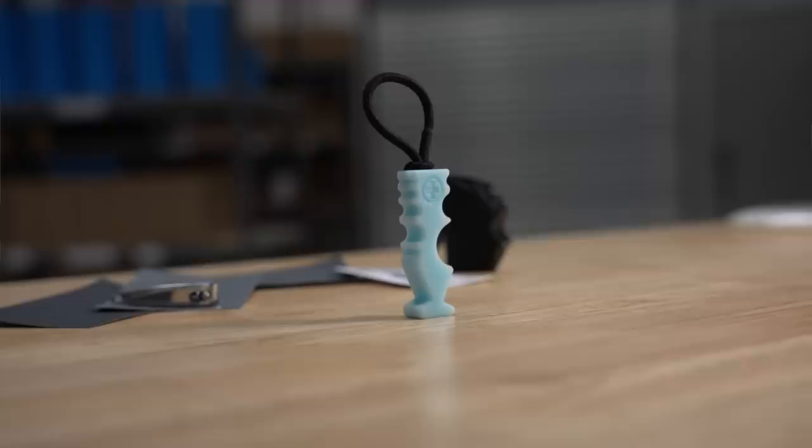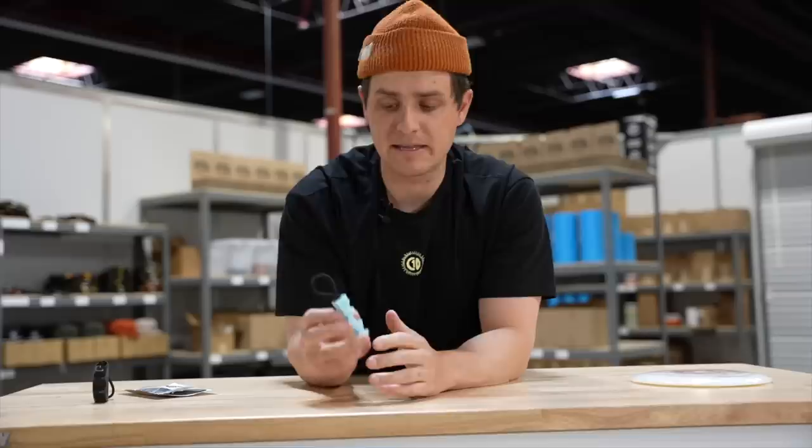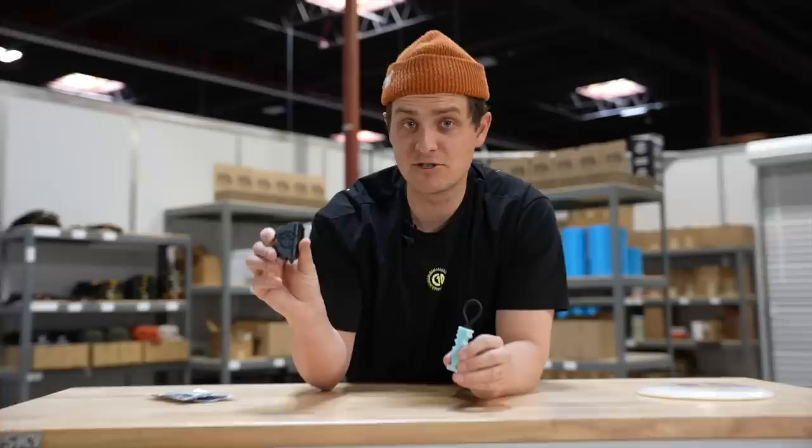We're starting with the Disc Doctor. The Disc Doctor was created to help you smooth out rough surfaces on your disc. So say you hit a tree or it runs into a rock or something like that, you can use different areas on the Disc Doctor to help smooth out the surface. Before showing you how it works, I just want to say this is a really cool tool because maybe two years ago, I was sent the original prototype, which is a 3D printed version.